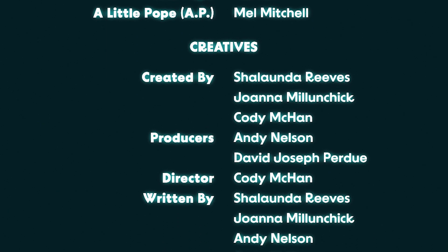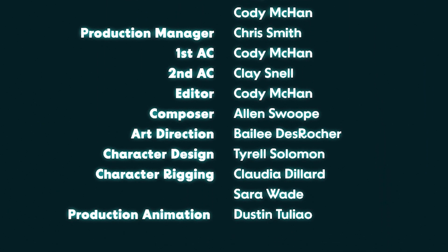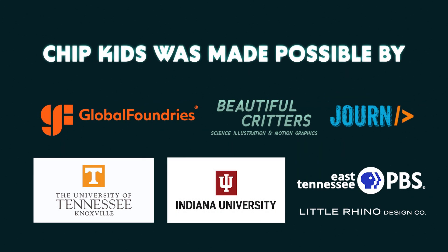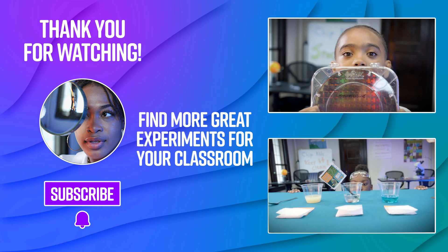Let's go! It's a new kind of show that's made for you. Miss Poe, teach us a thing or two. We're the C-H-I-P-K-I-D-S. Let's learn! Chip Kids, you ready to learn? Let's go!